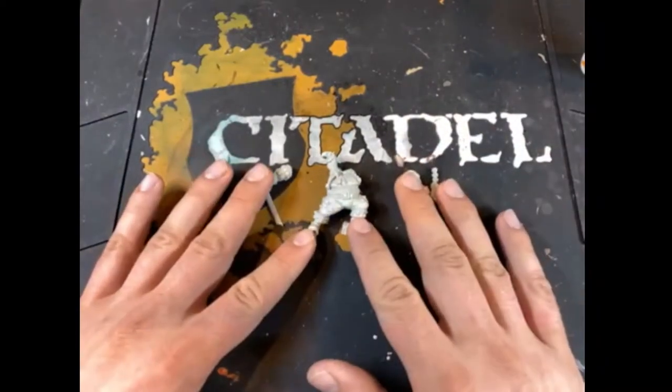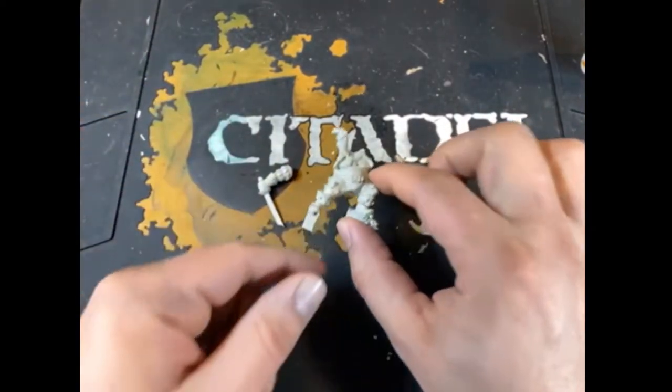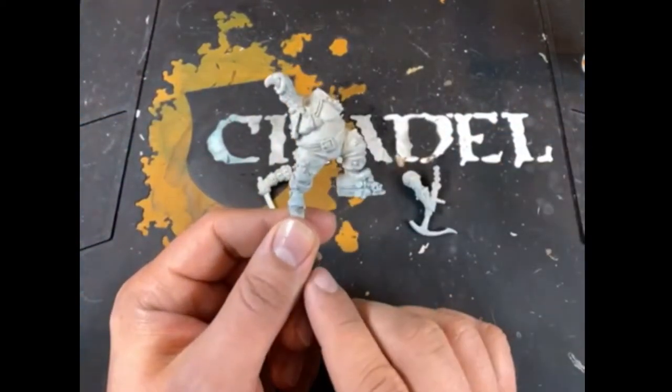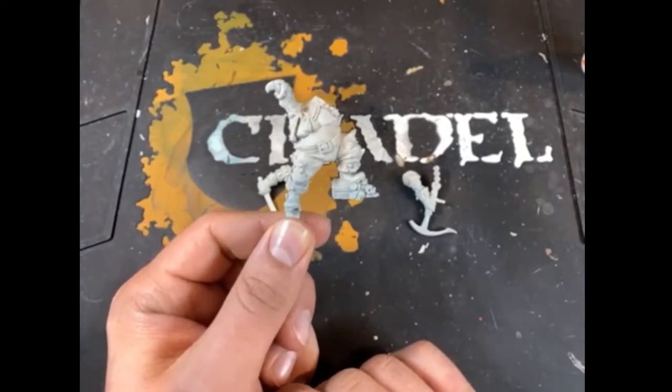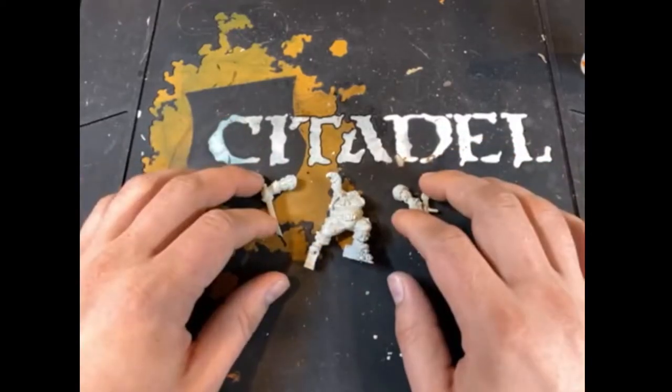So again, we've got our pieces that we're going to be assembling here. I've cleaned everything. I've left this one piece here to hold onto while I'm painting, which I will clip off at the end. But the arms are going to go onto the model right now.